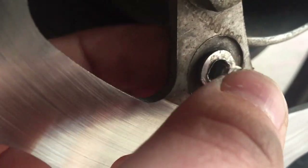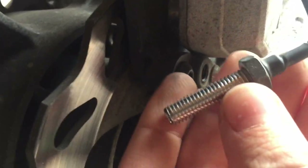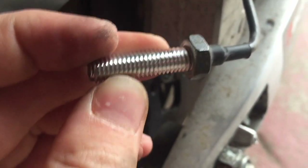As you can see here, it's just been sheared off. I think on here, once you get this through, there's supposed to be another nut on the other side, but because of the trails going downhill it's probably rattled off.